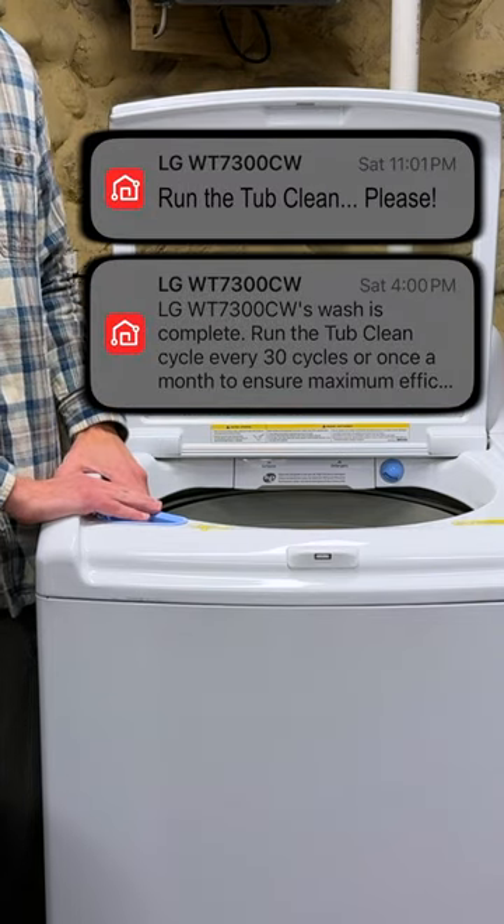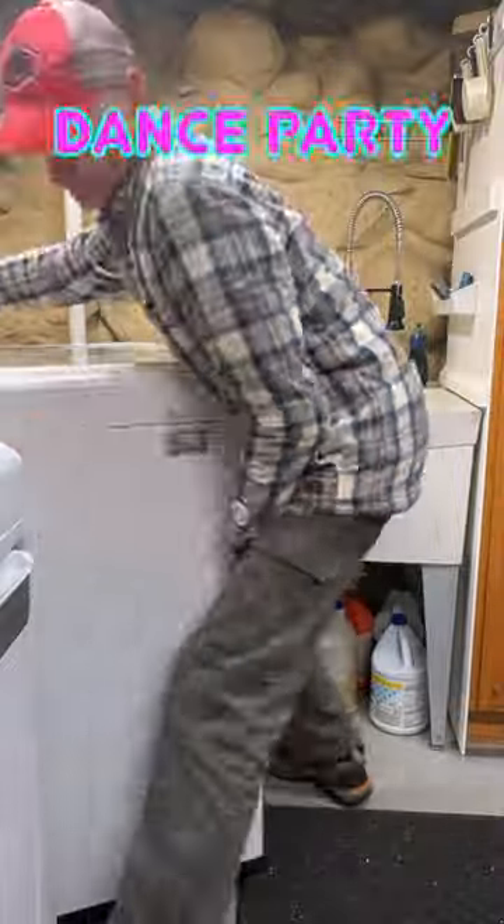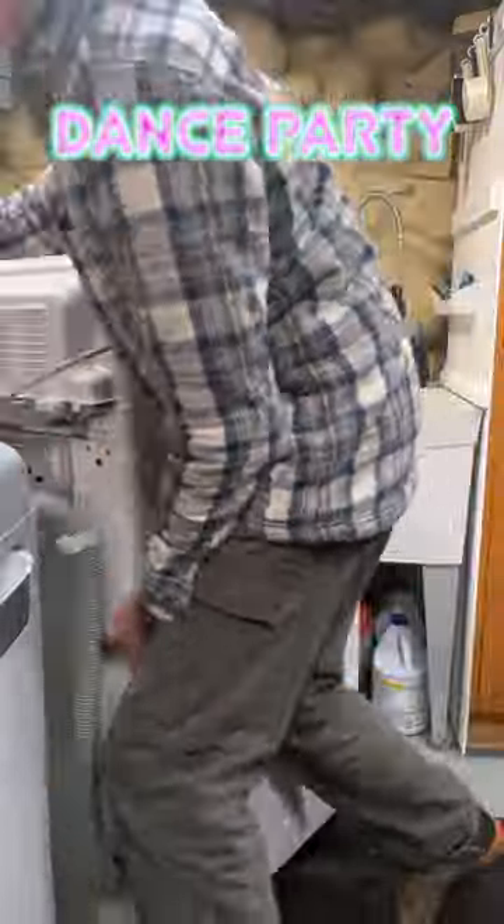My LG top load washer was prompting me to run a tub clean cycle, but I was like, how bad can it really be? So I decided to wait two months to find out before taking the machine apart and removing the tub for a deep cleaning.